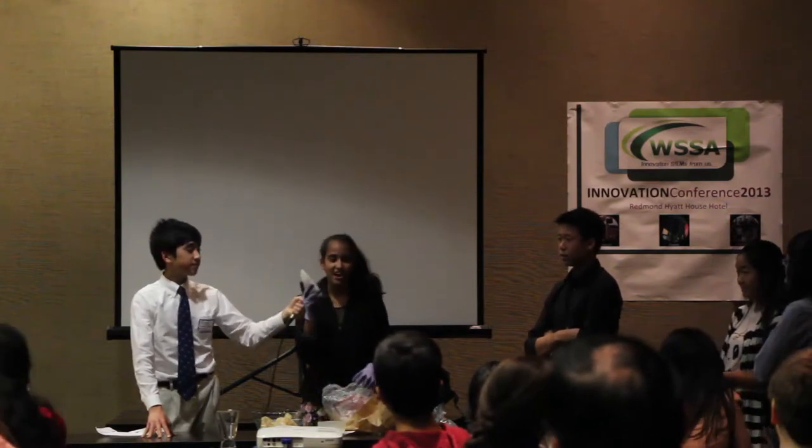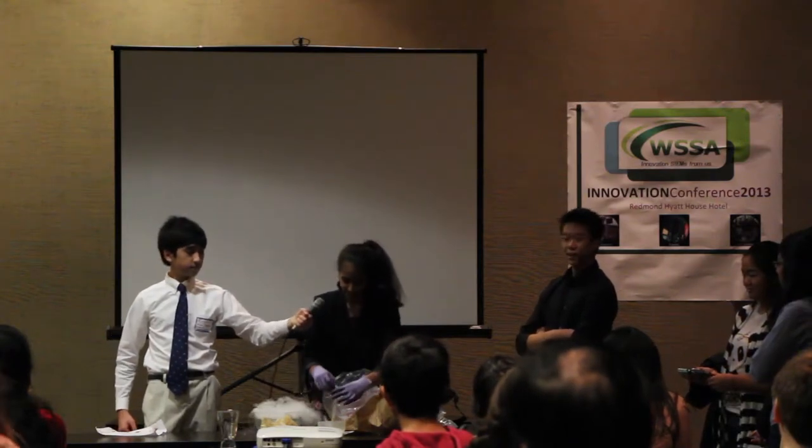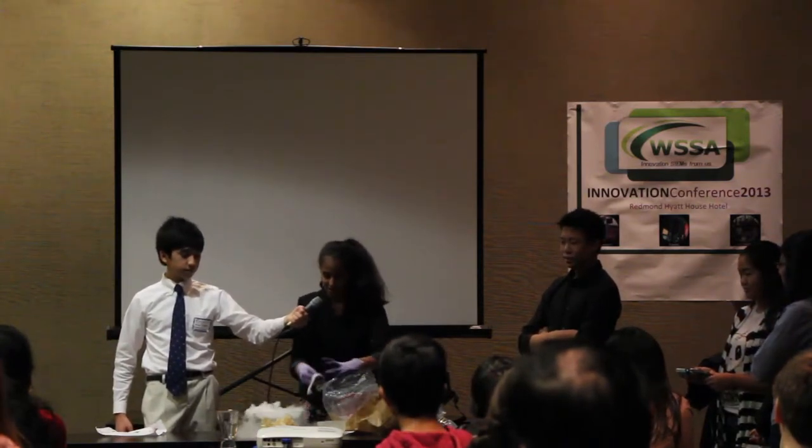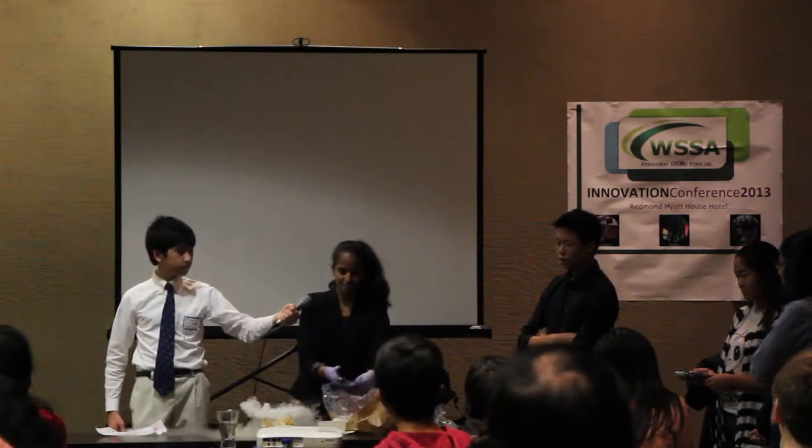So this is dry ice for those who have never seen it. And yes, it gets really warm. So now what I'm going to do is take this and cover the rim of the water — it's a soapy solution, just water and soap — and cover the rim of this, like so.